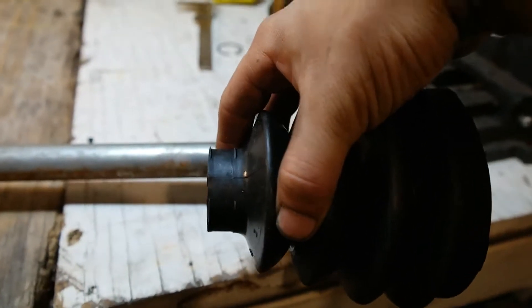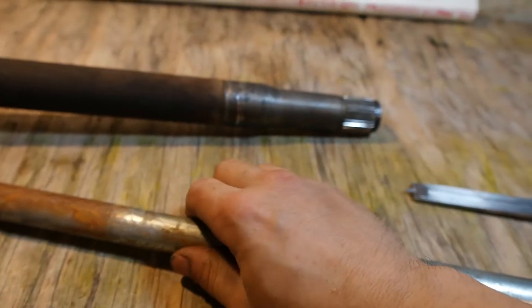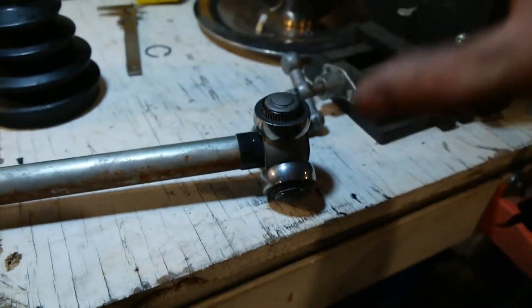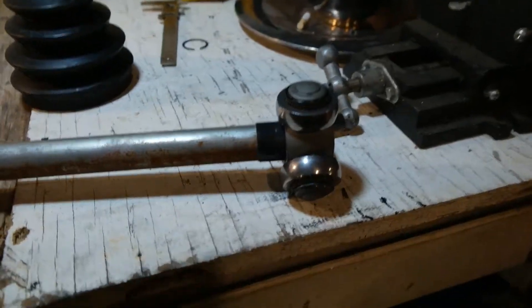Once we get that figured out, we can level the suspension and fix the telescoping part in place. Then we can manipulate the suspension to see how much play we have, and if this inner tripod bearing bottoms out or anything like that. So now I'm going to get these measurements and cut these shafts down to a length that's a lot closer to where we need to be.